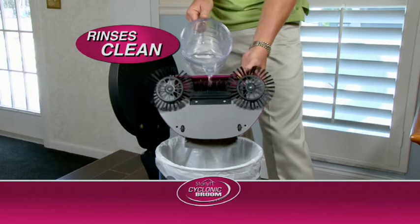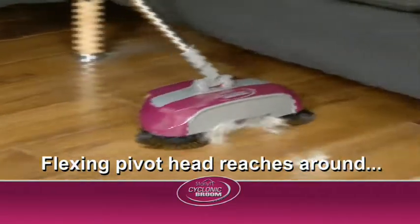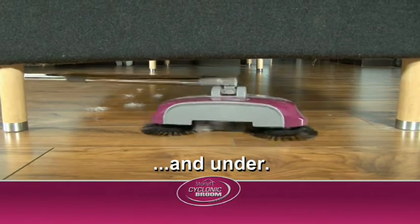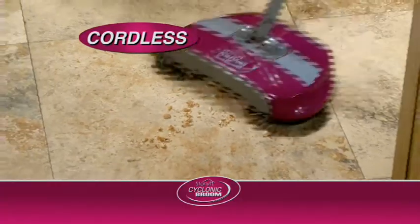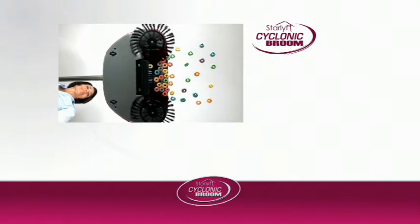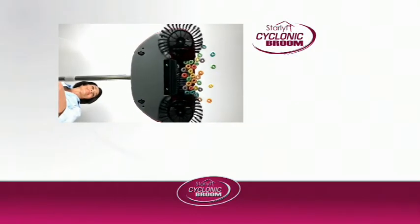Look, it rinses clean. The flexing pivot head twists easily around tables and chairs, and drops down flat to reach under couches. And truly cordless — no batteries or power needed. Easy to store. Sweep up this incredible deal and order your Star Life Cyclonic Broom now.